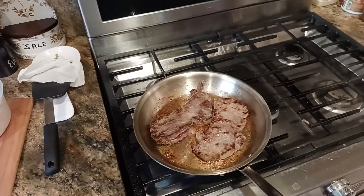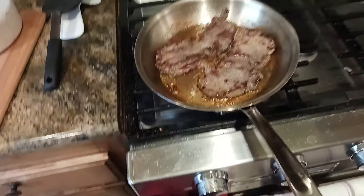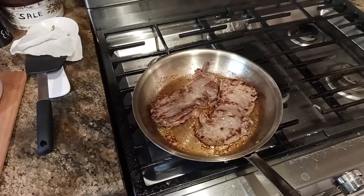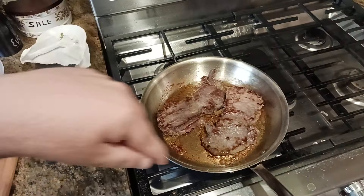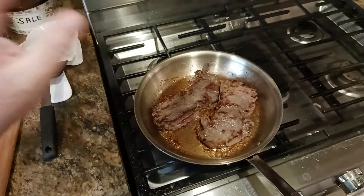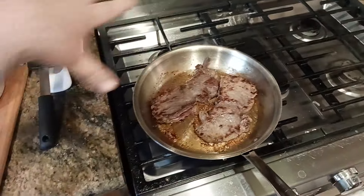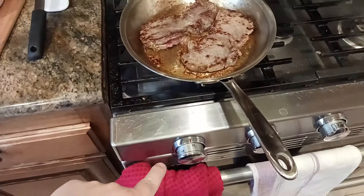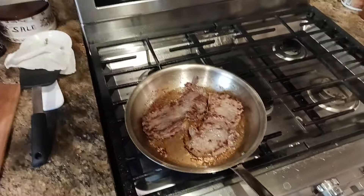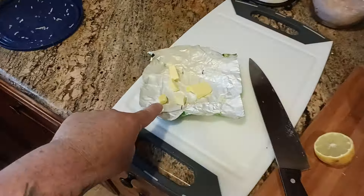Once you achieve the Leidenfrost effect — check my egg cooking and omelet videos for more on that — basically you put the pan on, let it warm up, then after about three minutes drop a little water in. If the drop dances around like a marble, you're good. If it immediately evaporates, the pan's too cold. If it explodes into little balls that then evaporate, the pan's too hot. Once you get the Leidenfrost effect where the water dances like a marble, you're ready.